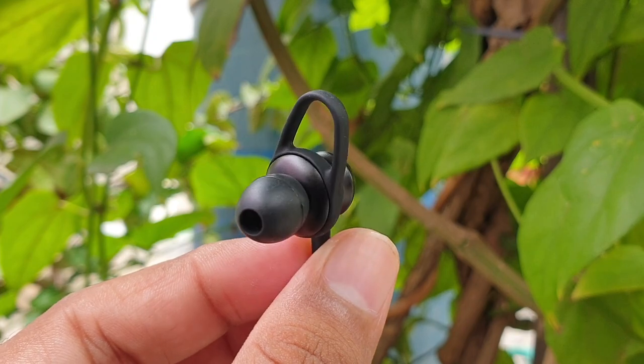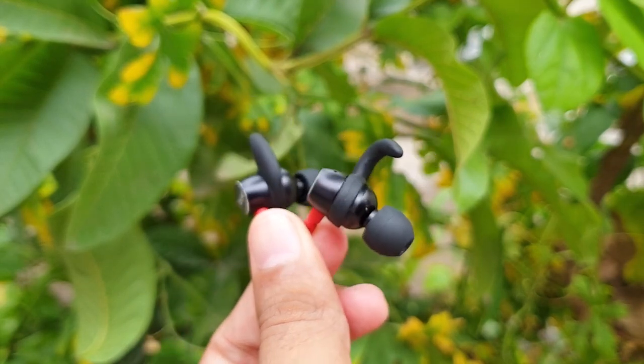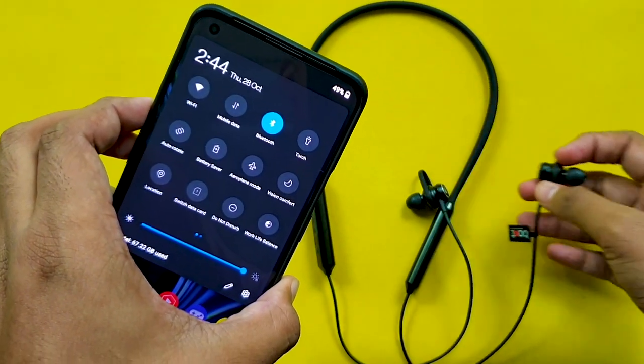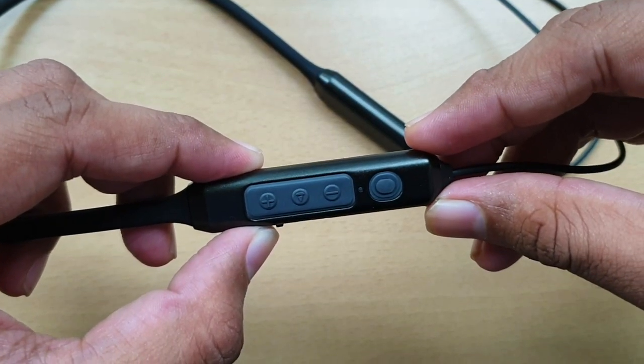The earbud design is an angular in-ear type design with an extra ear hook. The ear hook has a shark fin shape. The default medium shark fin fits perfectly. The earbuds are connected with magnets — this is the smart feature: if you close the neckband magnets together, it powers off to save battery; if you separate them, it powers on and reconnects to your device.